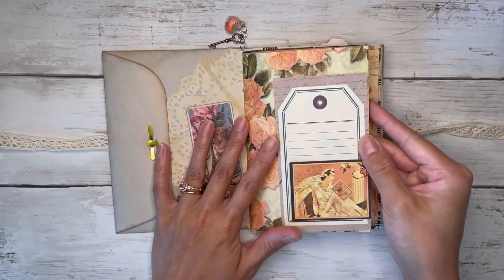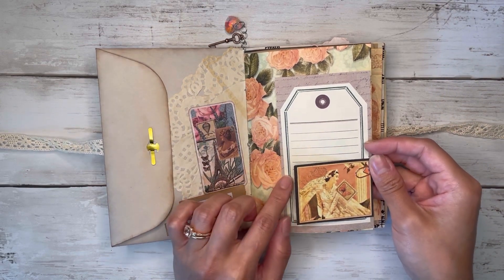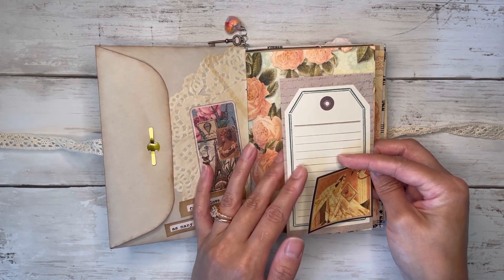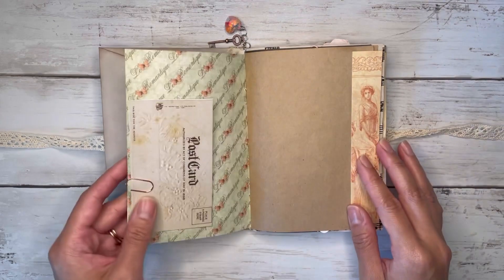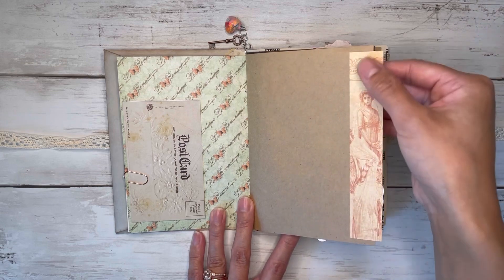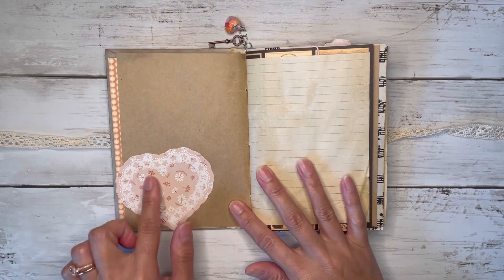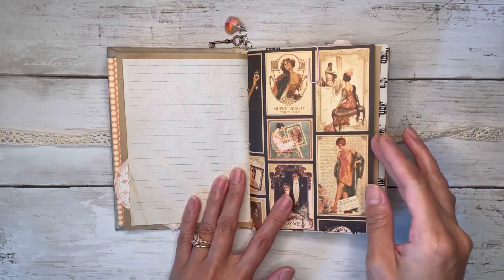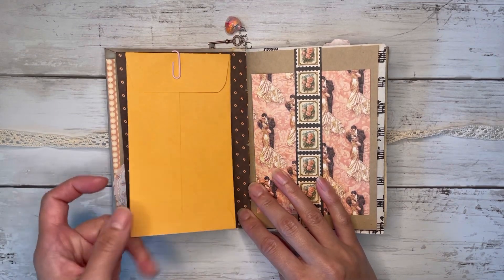Over here I have paper-clipped some little scraps from the paper pad. This is also from Temu — it's a little tag that came in a whole notepad of just tag sheets, so I have those paper-clipped here. I've got a postcard on this side, some writing paper, and just a little scrap glued to the side. There's a little heart doily label and a little coffee-dyed writing paper.